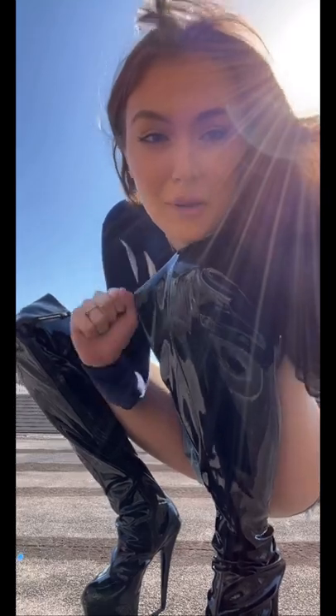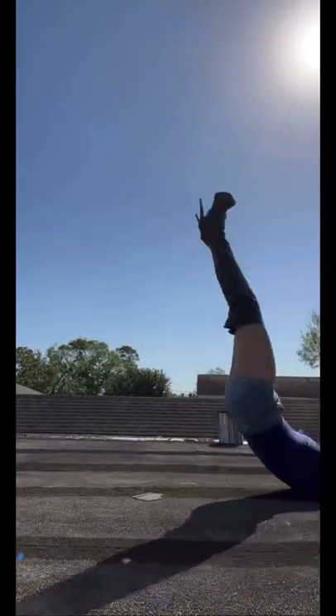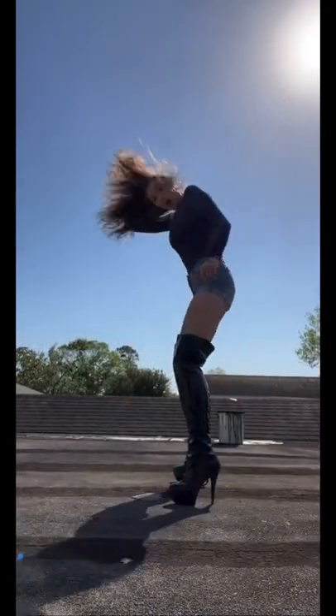Okay, so the first thing I'm gonna try is actually gonna be really hard and I'm probably gonna break my ankle, but it's called a kip up. Alright, here we go, let's try not to die. Okay wait, that was successful!